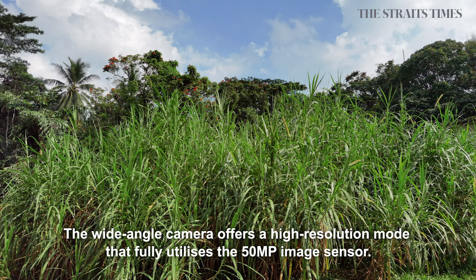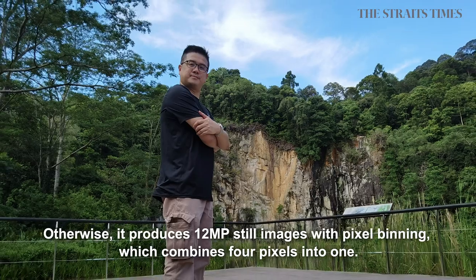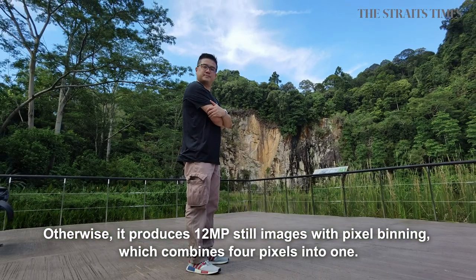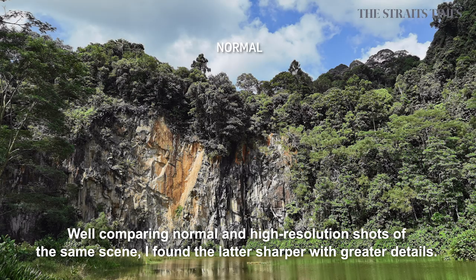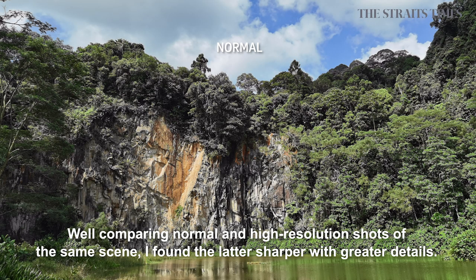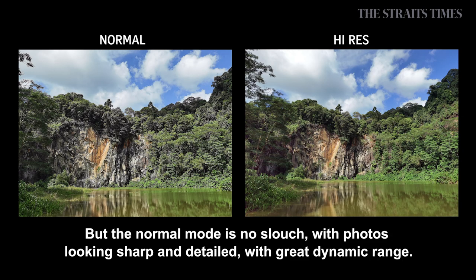The wide-angle camera offers a high-resolution mode that fully utilizes the 50MP image sensor. Otherwise it produces 12MP still images with pixel binning, which combines 4 pixels into one. Comparing normal and high-resolution shots of the same scene, I found the latter sharper with greater details. But the normal mode is no slouch, with photos looking sharp and detailed and with great dynamic range.